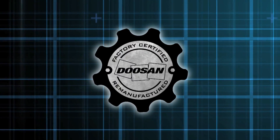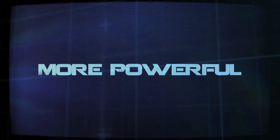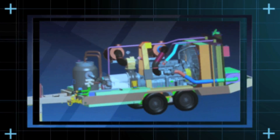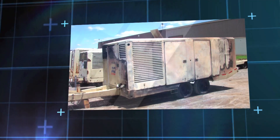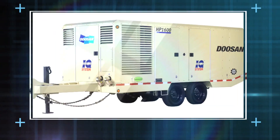With the Doosan Certified Remanufacturing Program, we have the ability to make your compressor more powerful, more reliable, more efficient, reduce its operating costs, and extend its useful life. We have the ability to give your old compressor new life.